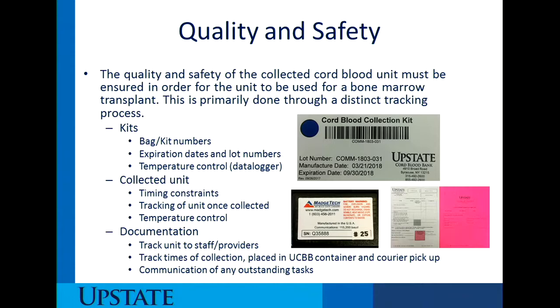Lastly, documentation in your EMR. EPIC has certain indicators and prompts that have been built in regarding cord blood collection, and we will talk about this a little more towards the end of the presentation.